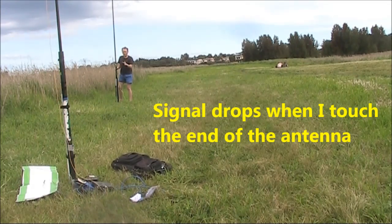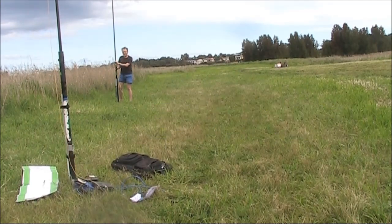You might have heard a big difference here. I'm touching the end of the antenna now. Now I'm not.